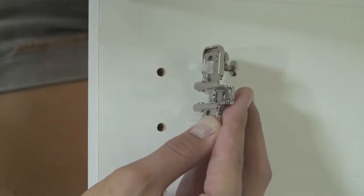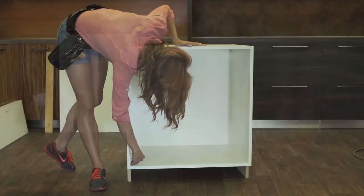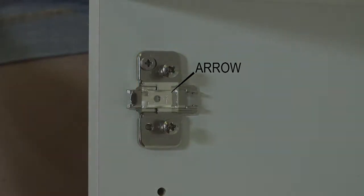Find the plastic dowels on the inner side of the hinge mounting plate and insert into the holes on the side of the cabinet. You will be positioning these in the top and bottom pair of holes for placement. Make sure the engraved arrow on the mounting plate points to the front of the cabinets.